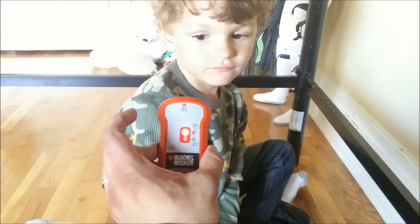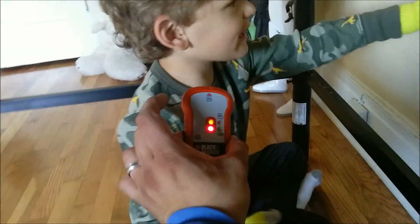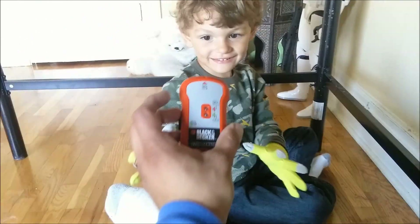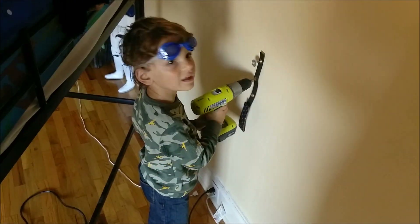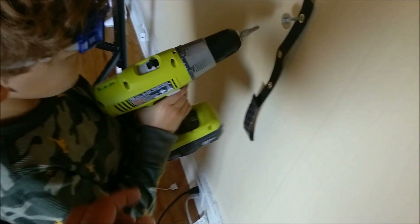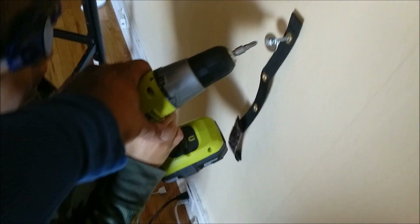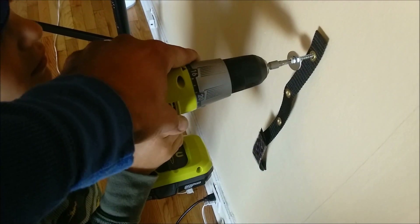Let's see if the stud finder works on you — oh it does! You're a stud too. We're going to attach the bunk bed to the wall so that doesn't fall over. All right, get it right there on the screw — a Phillips screw. Line it up and push in. Only do this with Dad, okay. This one's looking good too.